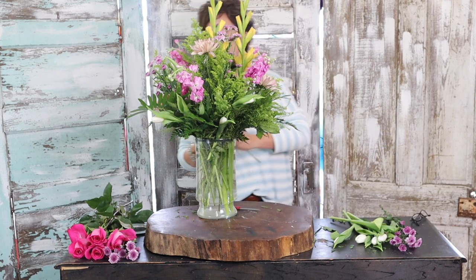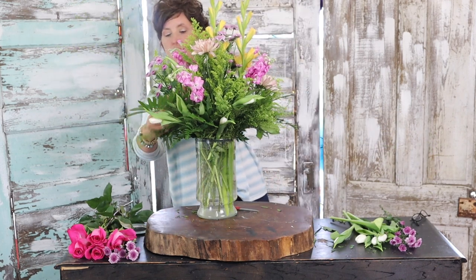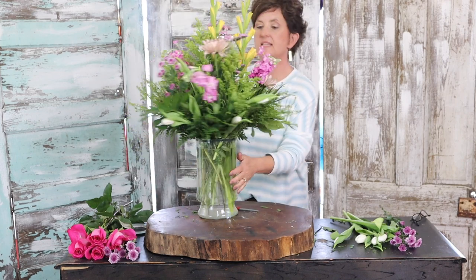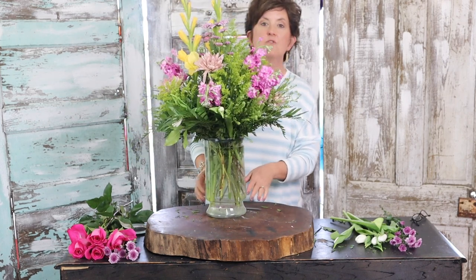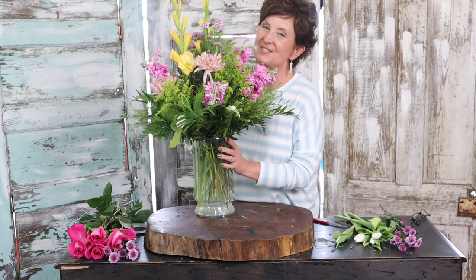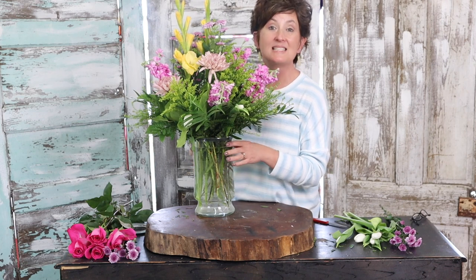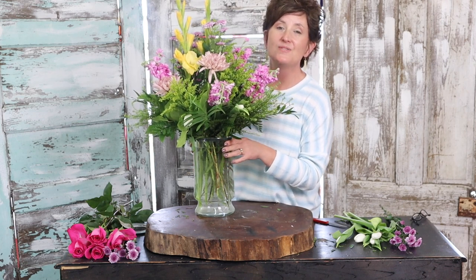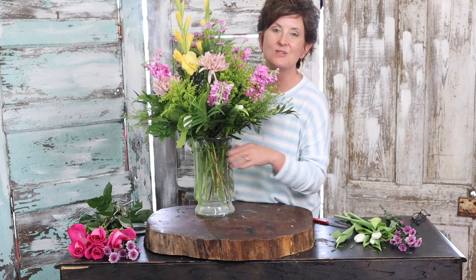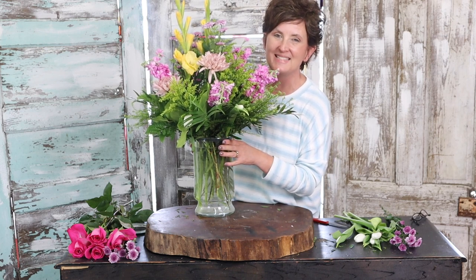And we have a pretty spring arrangement to be placed on an entry table for the spring fling at the care home. Thank you so much for watching this afternoon. If you like this video, please like and subscribe. If you'd like to see more content like this, you can follow us on all our social media down below. Have a great day!